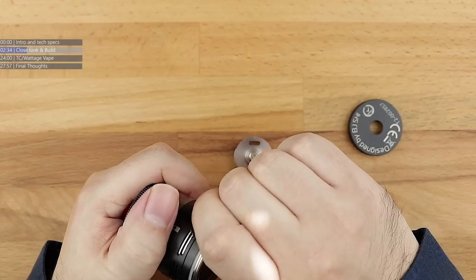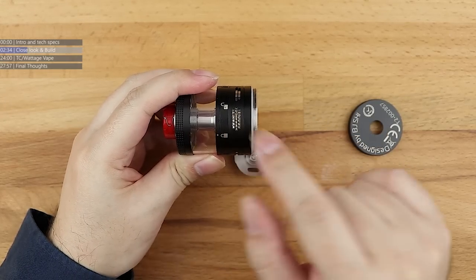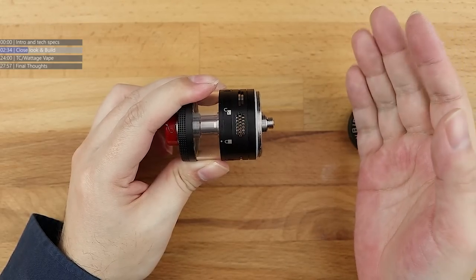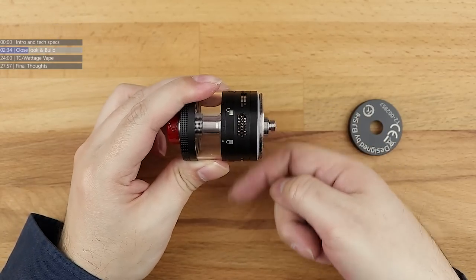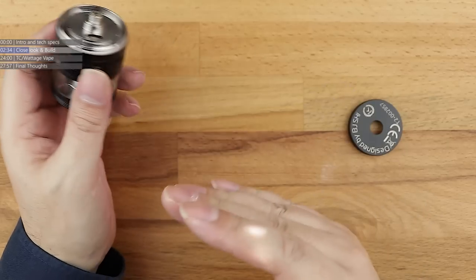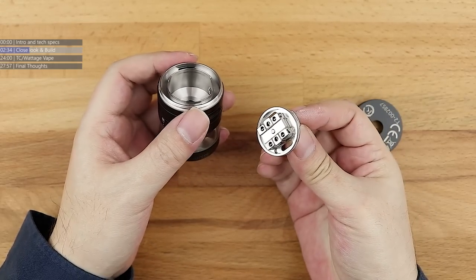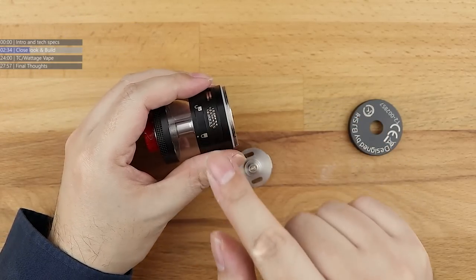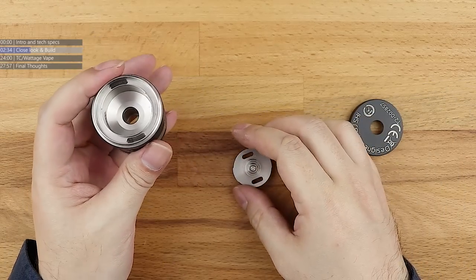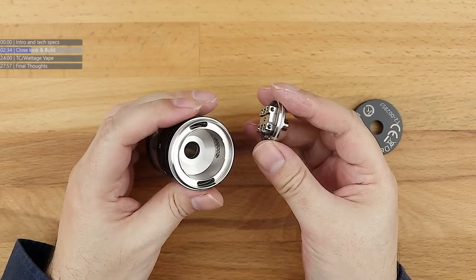What the RDTA idea did with the original Aromamizer from Steam Crave back in 2015 is bring the air in from the side. If you open the airflow up fully, you're looking right into the chamber — the deck slips in and you can see the coil once it's coiled up. You can see all the way through it. This is why it got called the Rebuildable Dripping Tank Atomizer — because drippers of the era in 2014, 15, and 16 were mostly side airflow. This took a tank, made the deck as easily coilable and wickable as a dripper deck, and brought the air in from the side to hit the coil rather than bottom airflow. This same idea carries all the way through the various Steam Crave tanks up till now.